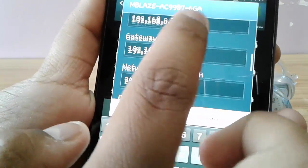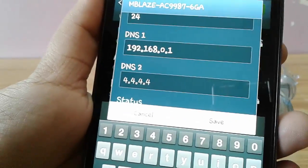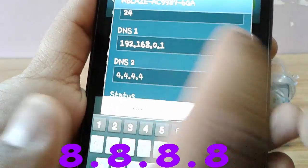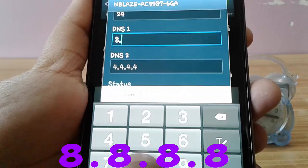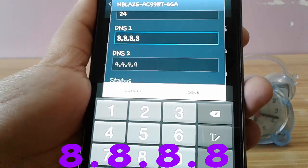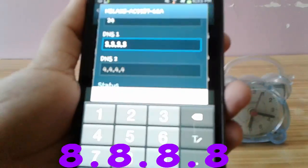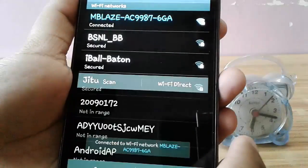Scroll down a bit more and you will see DNS. Erase the pre-written address and enter the address 8.8.8.8. Now save the settings and we are done.